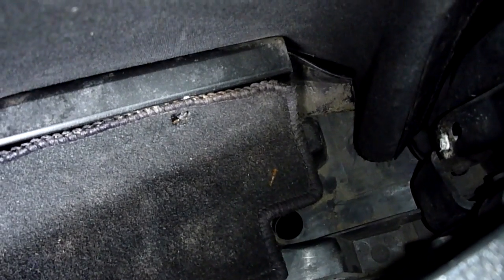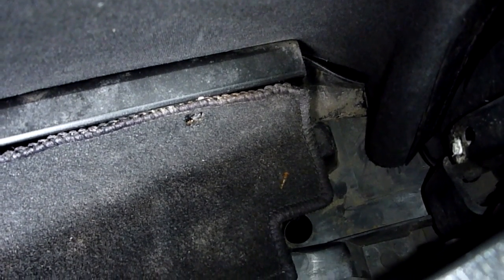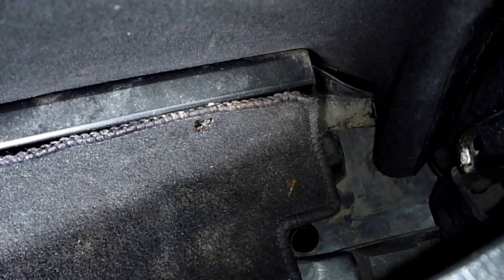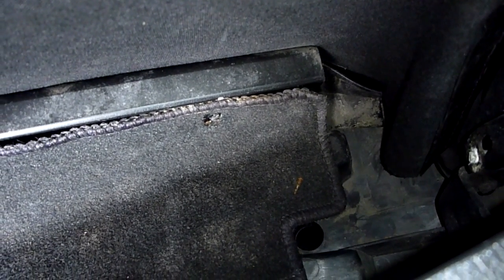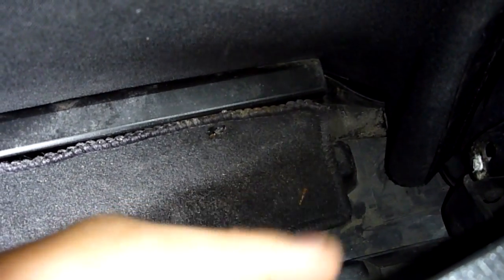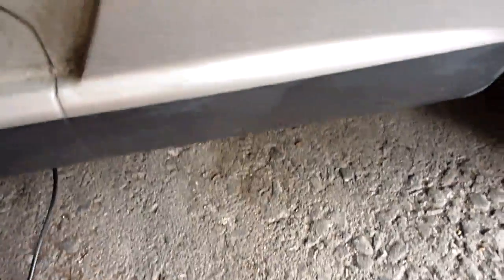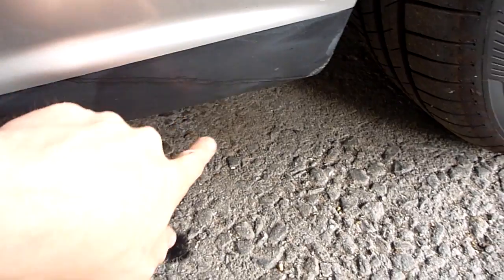As you can see, it's quite a large hole, and quite commonly what happens is over time stuff falls down there and gets trapped, and then it blocks up. And then what happens is when it rains, all of this fills up with water and it then overflows and ends up down here. Or it also goes into the sills of the car in here, and that's how you end up with rusty sills, which is a very, very common problem.